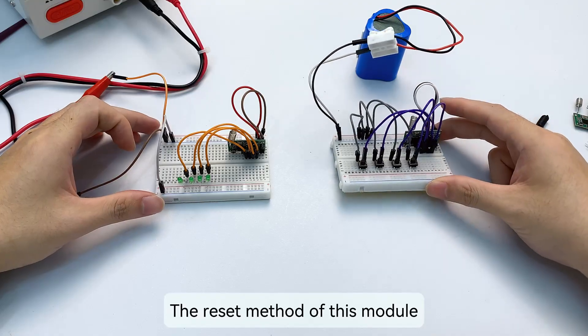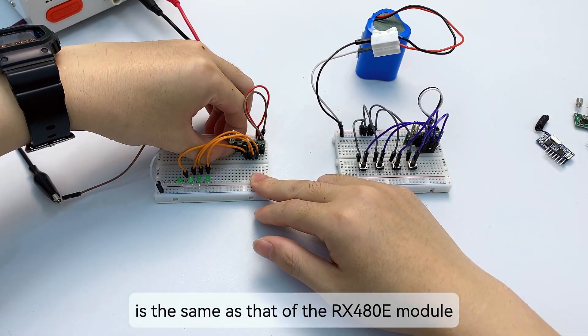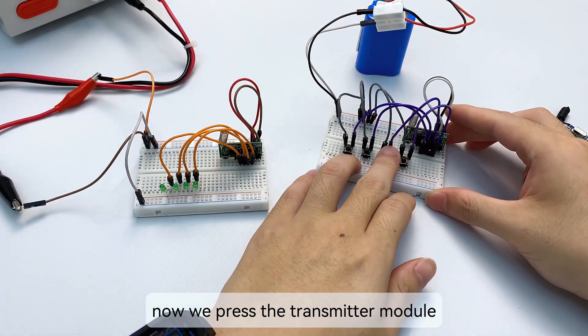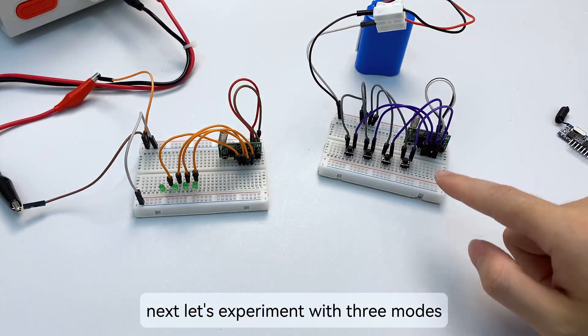After connecting, start testing. The reset method of this module is the same as the RX 480E — click 8 times to reset and clear the code. Now, when we press the transmitter module, the receiver module does not respond at all.